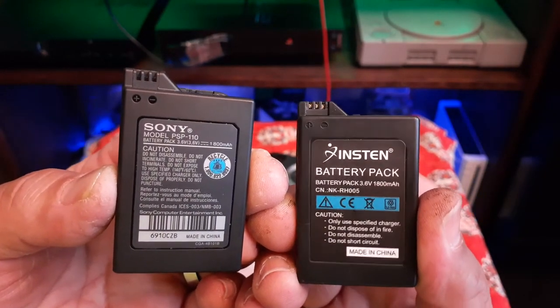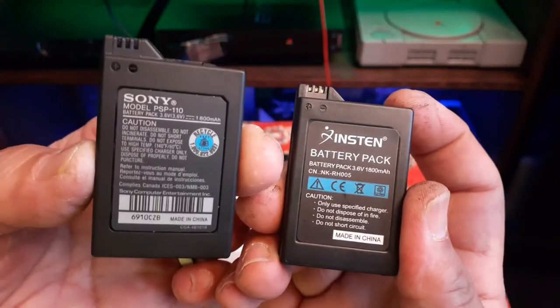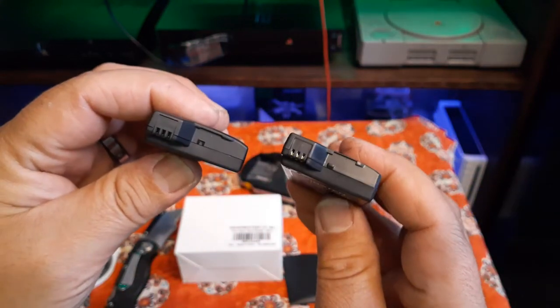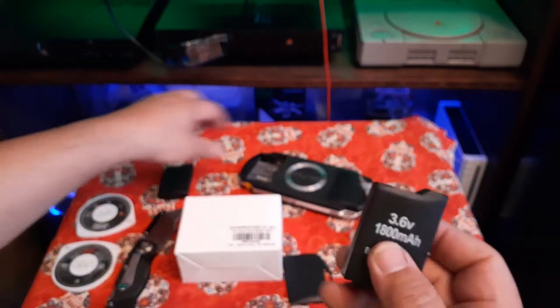Sony cut their corners cleanly on the label — up here you can see it — they took the time to cut their labels properly. The aftermarket one didn't bother doing that. Everything else looks pretty much the same, so let's pop it in and see if it has any juice.